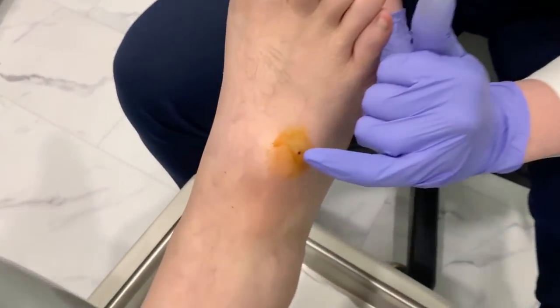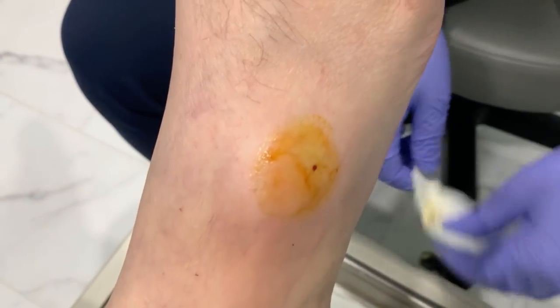Hi guys, Dr. Barco here at Lexington Podiatry. We have a ganglion cyst we suspect on the top of somebody's foot today, so we're going to show you how easy it is to drain it. Part of this process you've missed is that I already numbed this patient up — you can see a little blood spot there where I did the numbing.